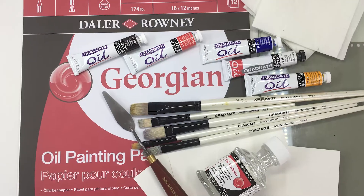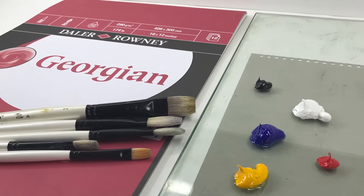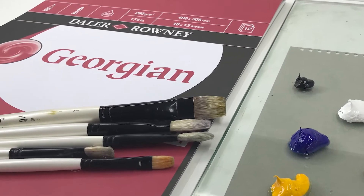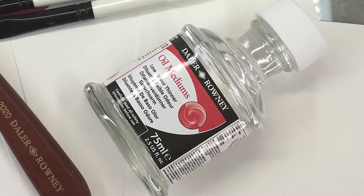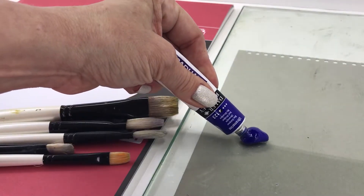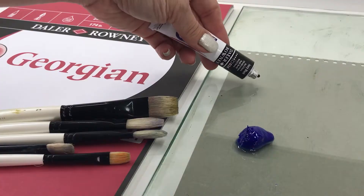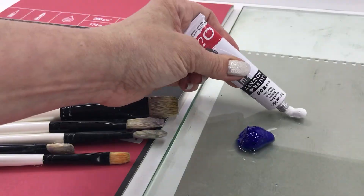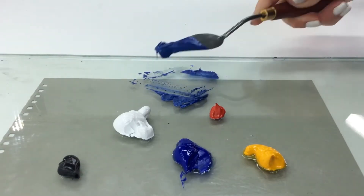You'll need Georgian oil painting paper, one Graduate Oil painting brush for each color you use, low odor thinner or alternative for cleanup, and Graduate Oil paints. I'll use ultramarine, cadmium yellow deep, cadmium red, ivory black, and titanium white. Also a palette knife for paint mixing and paper towels.